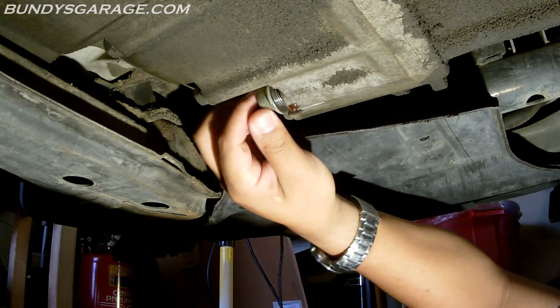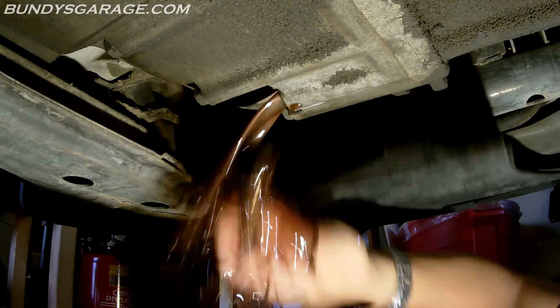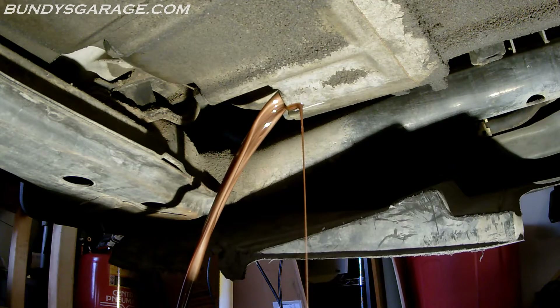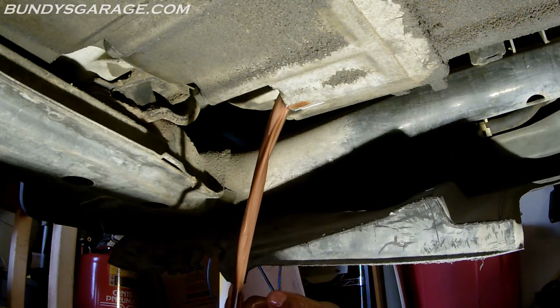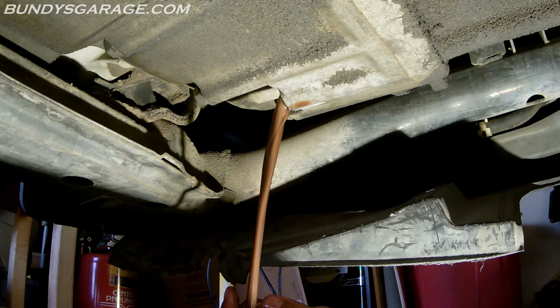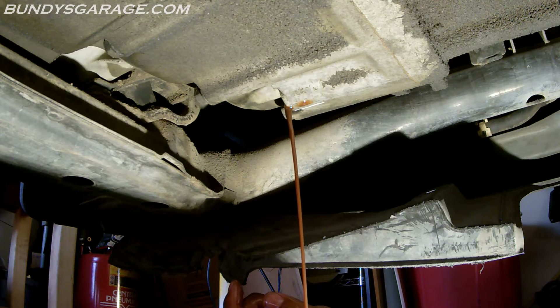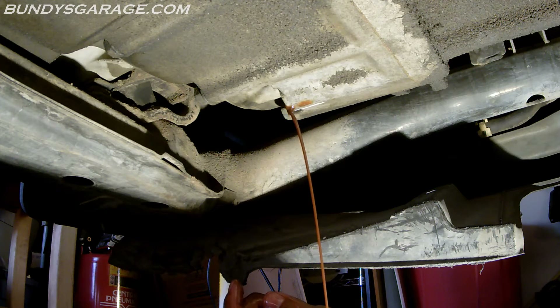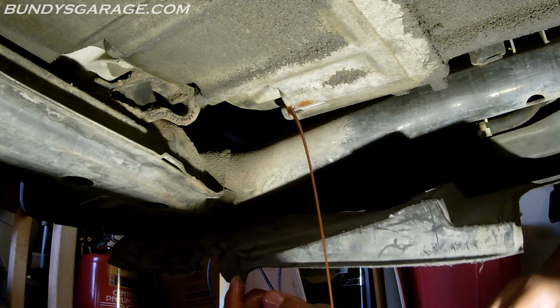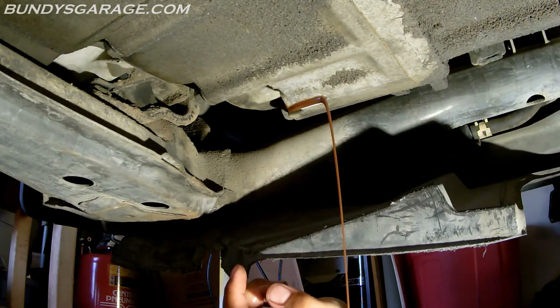Try not to spill it on me or burn my arm. Oh yeah, that's hot. So I'm going to go eat dinner and let that drain out for as long as I can. The longer you can let this drain, the better. I typically do oil changes that actually drain overnight. If you can drain your automatic transmission overnight as well, more power to you. The longer it drains, the better as far as getting all the old fluid out.